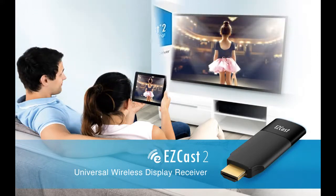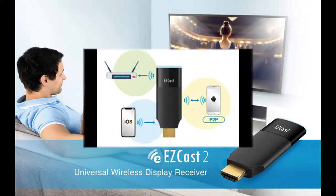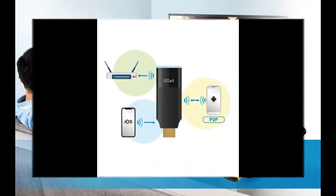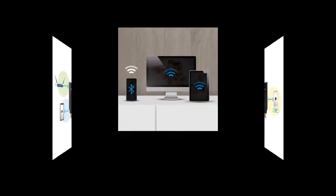EasyCast 2 — the most popular 5 GHz wireless display receiver. Turn your HDTV into a smart TV with EasyCast 2 Wi-Fi display receiver. It offers low-latency screencasting capabilities and the best smart TV experience at a fraction of the cost.